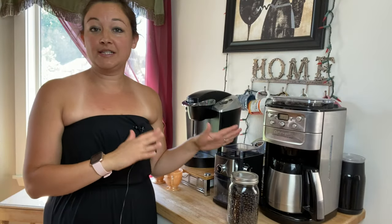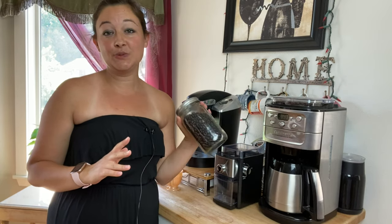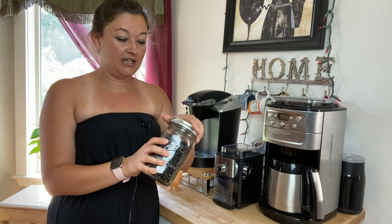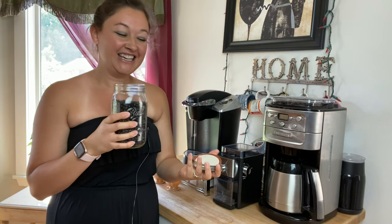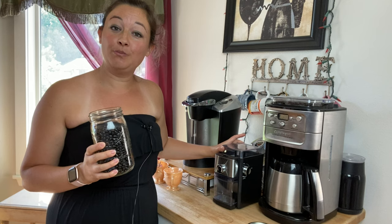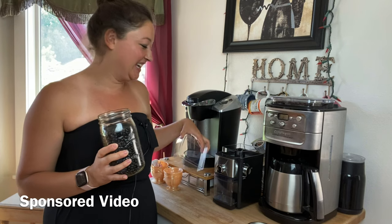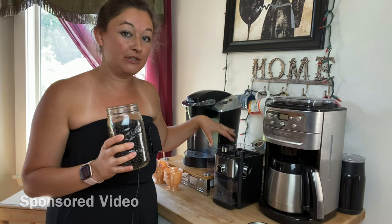Right here is my coffee station. We have everything we need, and these were the beans that we roasted yesterday. You have to let them sit for a good 12 hours, but they smell so good. We are going to put them in my new Electric Burr Grinder — the company sent me this, and a link to this product will be in the description box below.